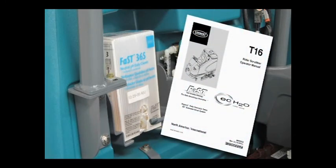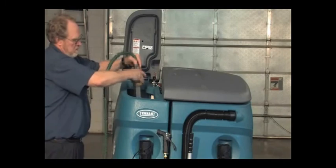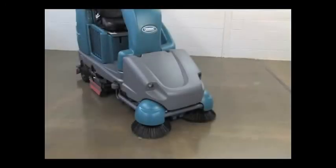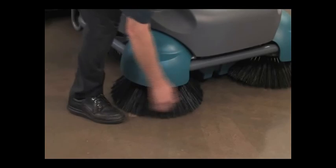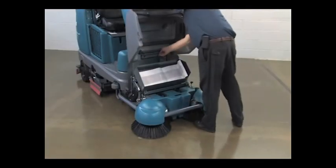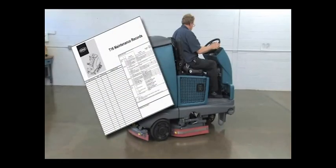Refer to the operator's manual for FAST pack changing procedures. For FAST or ECH2O scrubbing, confirm all conventional cleaning agents are drained and rinsed from the solution tank. Also for the FAST and ECH2O technologies, confirm the solution tank is filled with clear, cool water only. If your machine is equipped with a pre-sweep option, check for wire, string or twine that may have become wrapped around the brushes. Confirm the dust filter bag is not full and the debris trough is empty. Check maintenance records to determine maintenance requirements.